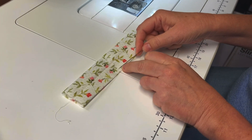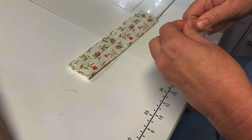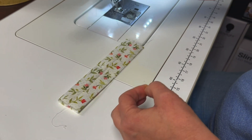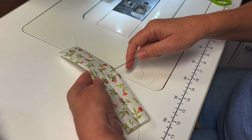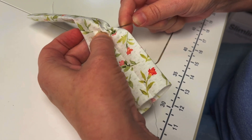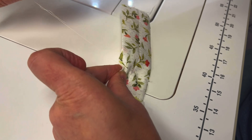Now we're going to sew a gathering stitch right down the middle of the top. I'm going to make a quilter's knot, wrapping the thread around the needle three or four times and then pinch the thread on the needle. Pull all the way down to the bottom and you should have a knot. Weave your needle in and out of the fabric. Pull your thread through and you'll have a gather.